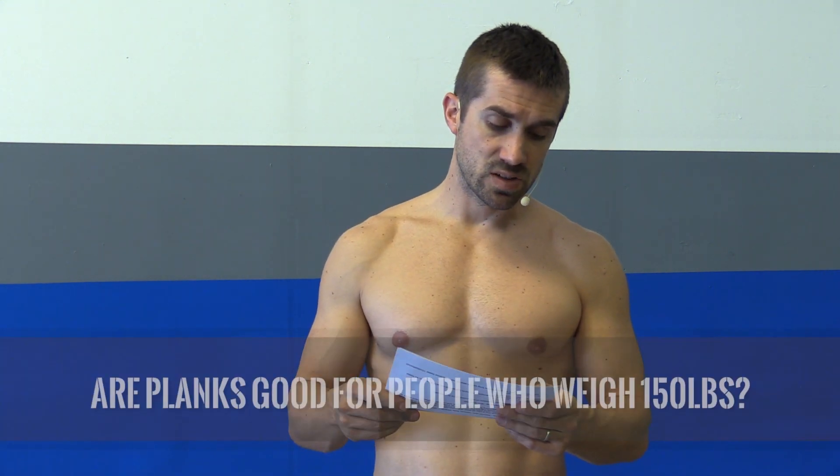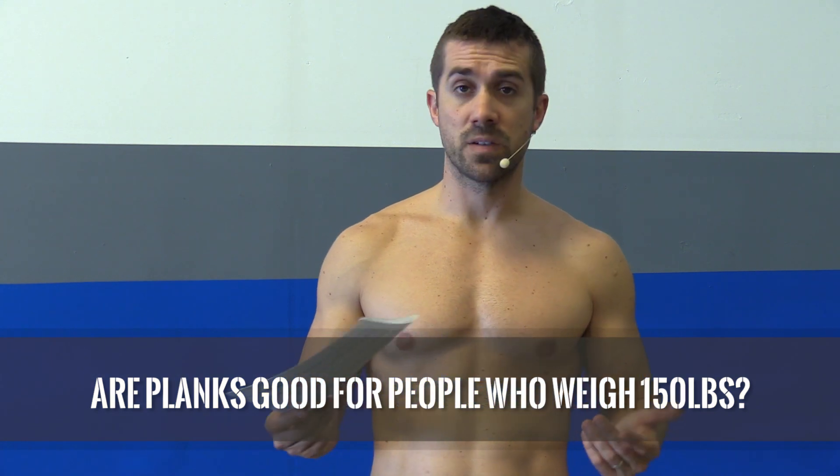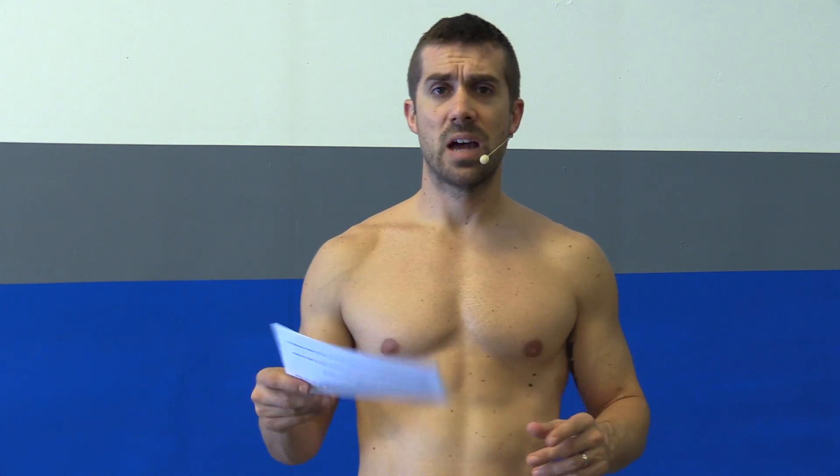The second question that came in was from Ryan Andrews. His question was: is this good for people that weigh 150 pounds? Of course. Any type of plank at any age, at any weight is going to be beneficial to you. I'm about 170 pounds and I use planks — they're very beneficial to me, very challenging. And I know people that are 300 pounds doing planks. I even know kids that are doing planks in gymnastics and karate classes and they only weigh 60 pounds.